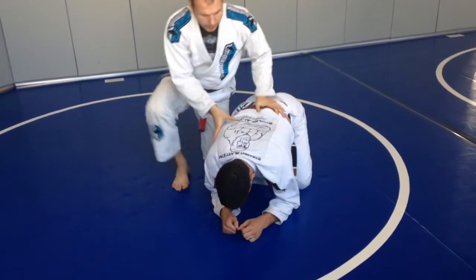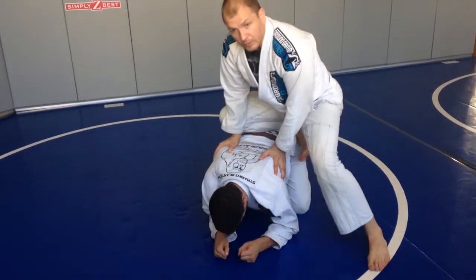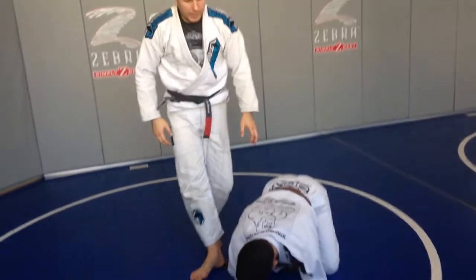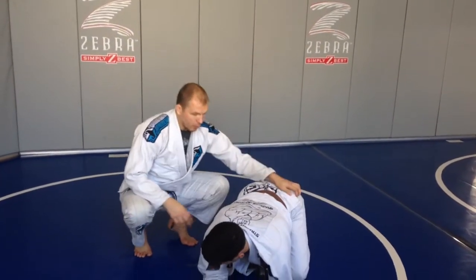Definitely knee switching — switch here and then those kinds of games. Going around, taking the back, having arm bars here. There's many movement patterns you can develop by always maintaining control.